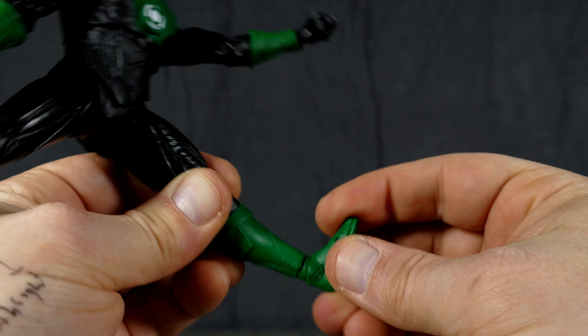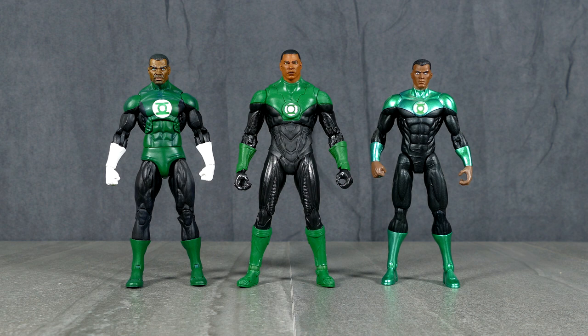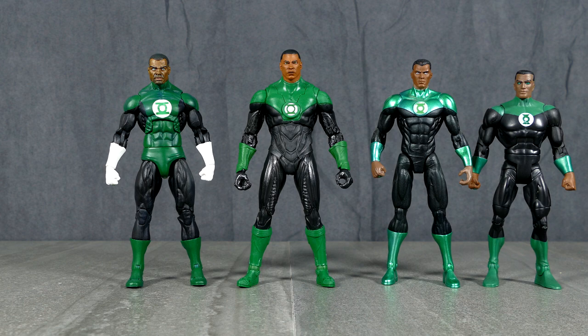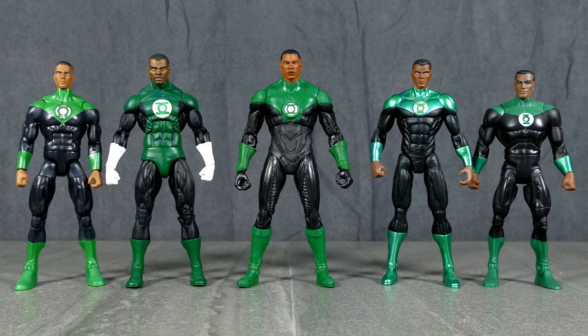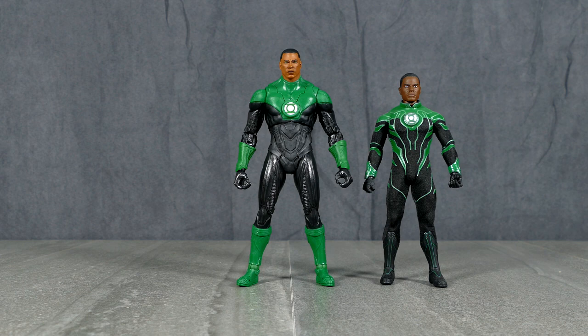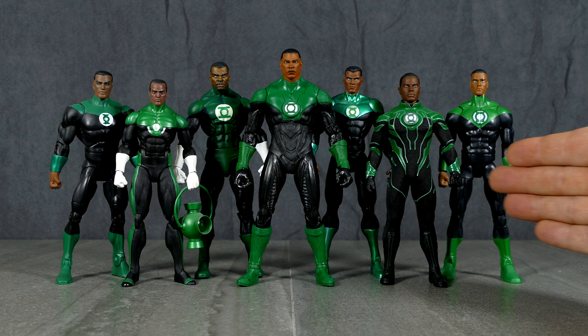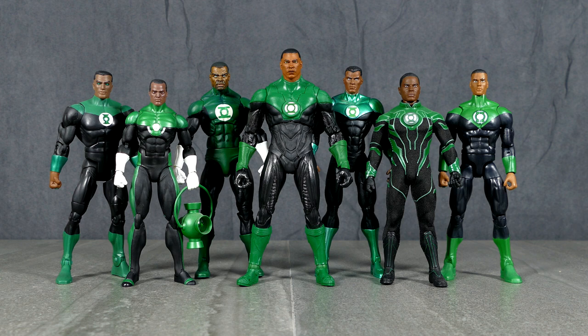Now that we've got Johnny on the spot, we can compare him to the NECA version in a classic outfit, the DC Collectibles New 52 version with the DC Universe Classics head, the previous Mattel John Stewart in the DC Multiverse line, the Mezco 1/12th Collective version of John Stewart, and also the DC Icons — two more of my favorite iterations of this character. Even though all of these iterations of John Stewart are pretty fantastic, some I like better than others, and the McFarlane one is truly fantastic amongst all of them.